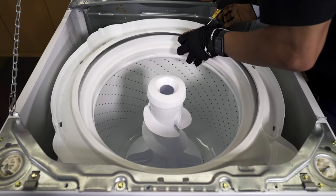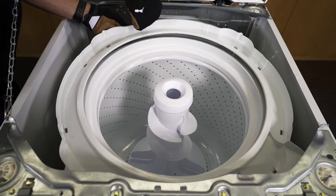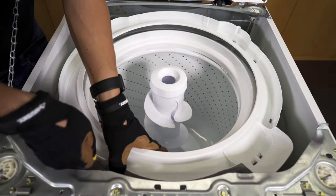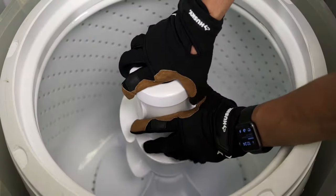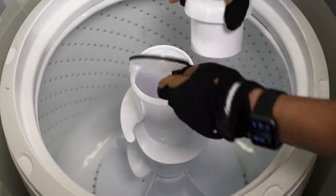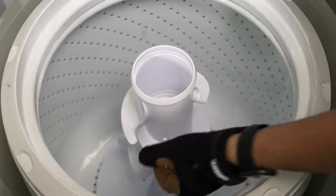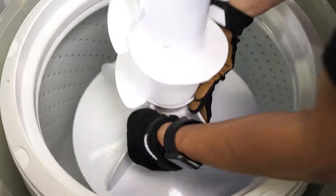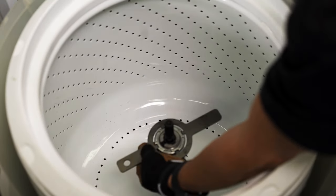Remove the tub ring using the 11-in-1 flat screwdriver. Then remove the fabric softener dispenser and agitator cap. Next, remove the agitator nut and agitator.